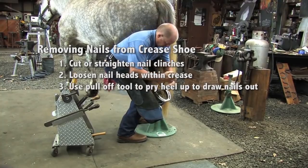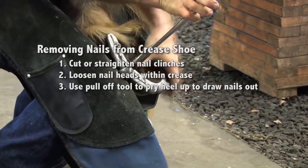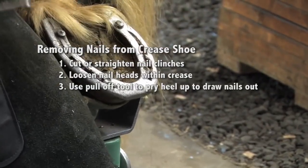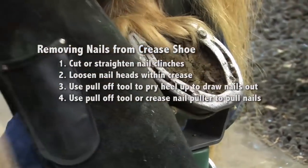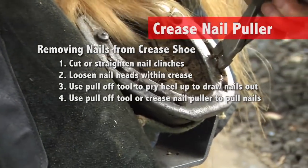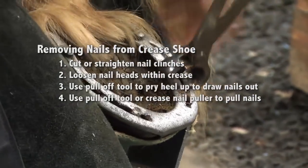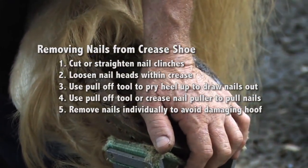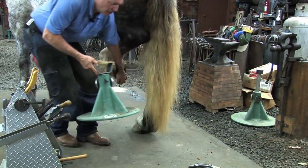Then I'll move forward, keep prying down and towards the toe, pop that shoe down, and get the nails that I can. I'll give this one one more jar and knock that loose. You can also use a crease nail puller to reach in there and loosen up that nail and take it out. By taking the nails out individually, I'm less likely to damage the hoof wall. We'll give them a break. When I set this hoof down, I'll palm it on the sole, take the stand out, and set it down.